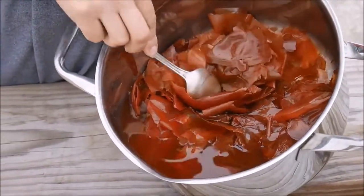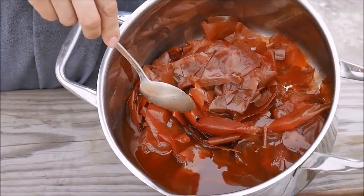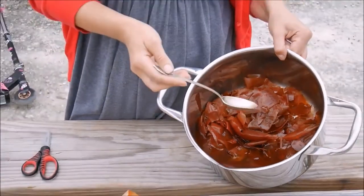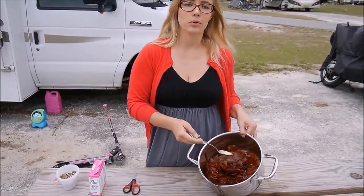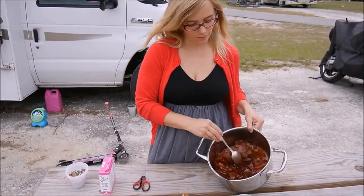What I did here is I collected lots of peels. I start normally like two months ago — it depends how many onions you eat. I've collected a bunch of them, filled them with water, put them to boil, and boiled about 10 minutes, and then they're ready.